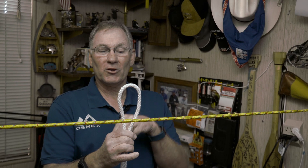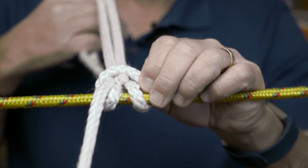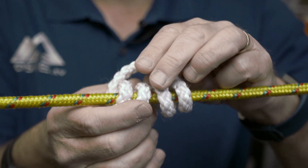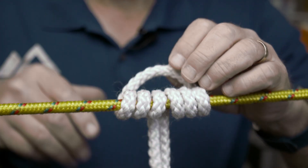The final knot we want to teach you today is the Prusik knot. It's designed so that if you have a tarp line set up and you want to attach a tarp or some object to it, and you need to move the object one direction or the other and have it hold tight — this is the knot for you. Just put a loop, bring the other ends through the loop, and do that two more times.